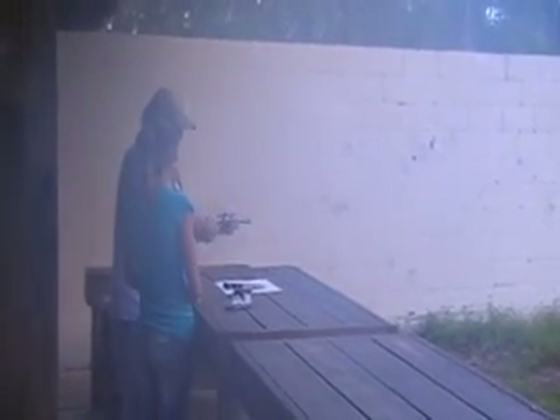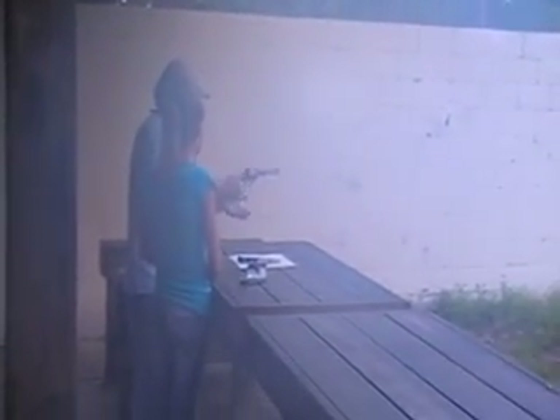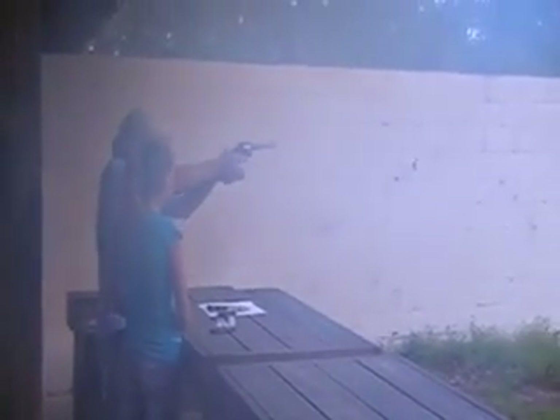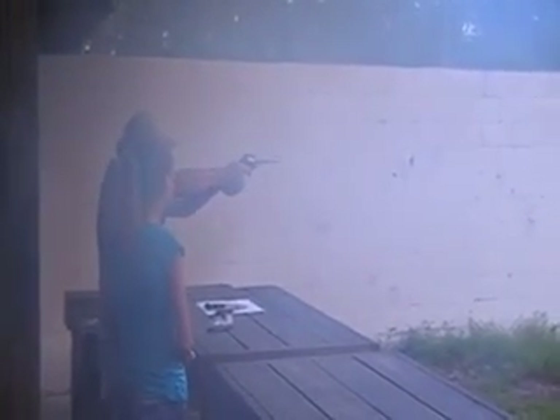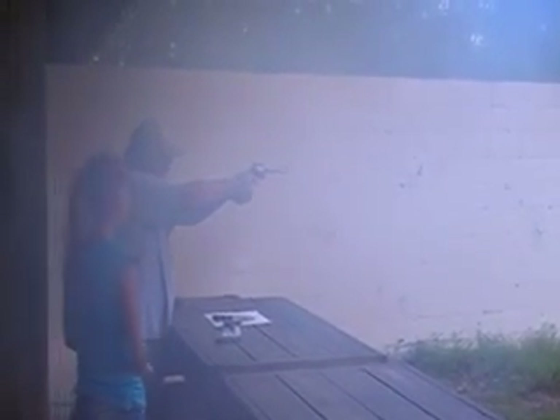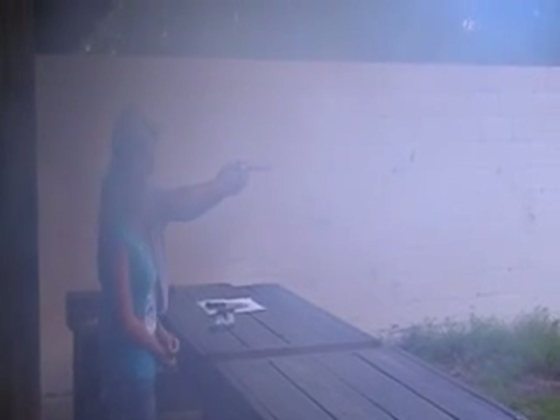When you get up here, what you want to do — you want to grab the gun like this. Put your hand down there underneath, squeeze it up, move your finger out. Whichever hand's comfortable to it, you can pull it back — it's hammered. Uh-oh, I chambered the wrong way. I forgot it rotates the other way.